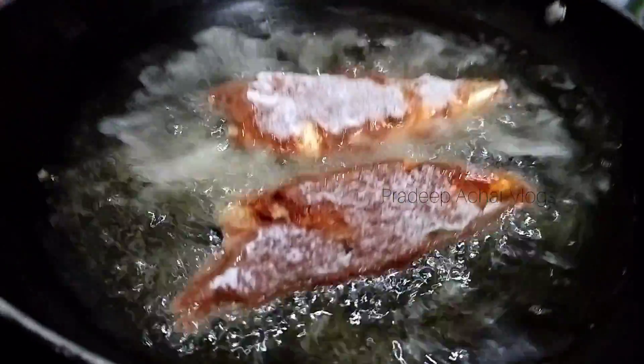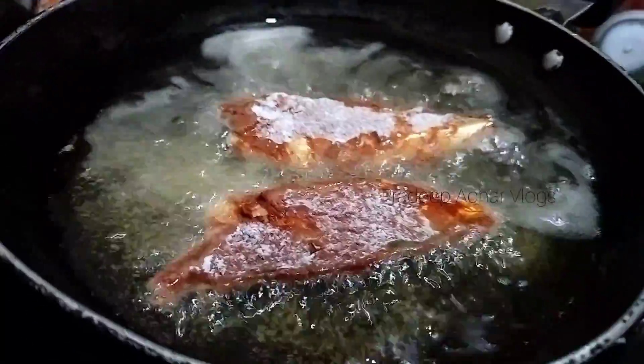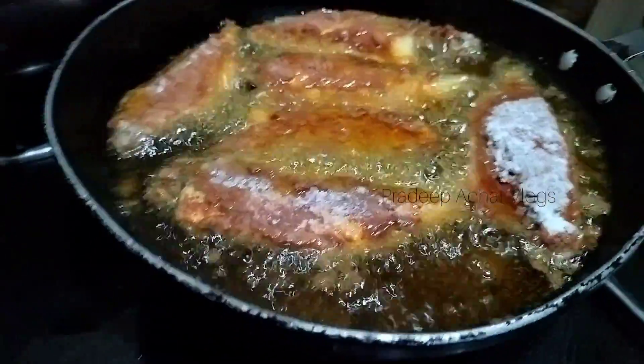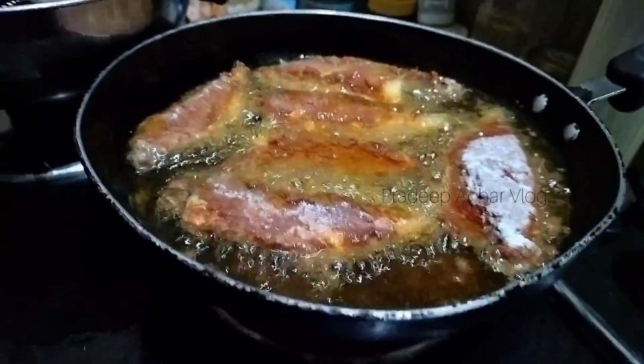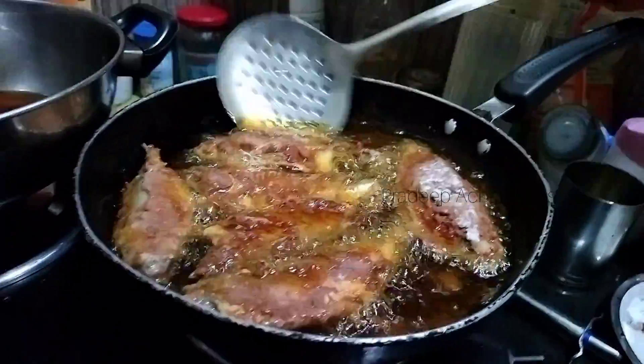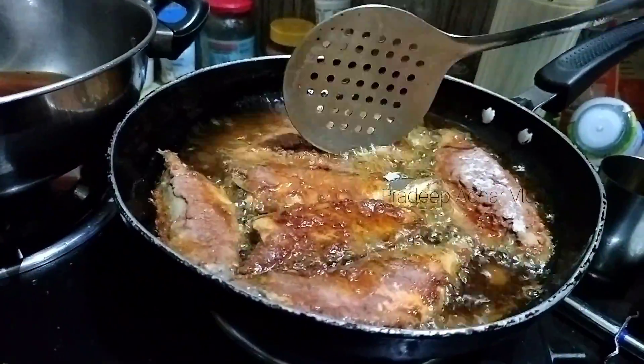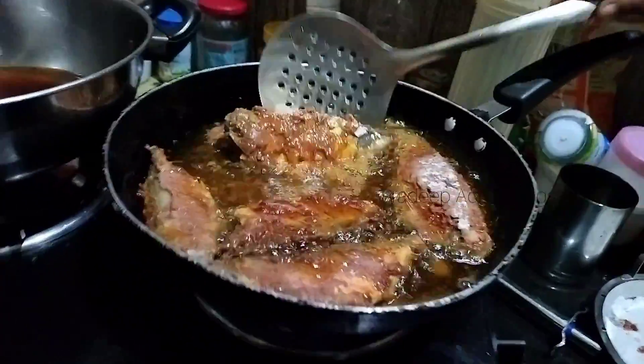Turn the fish over, flipping it all the way. Add one side to cook, then add the other side. Add it to the pan.